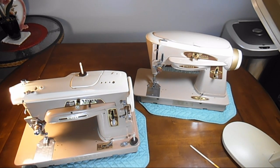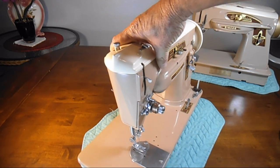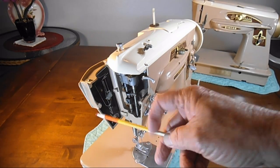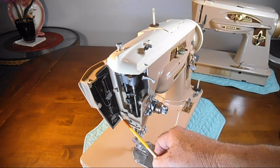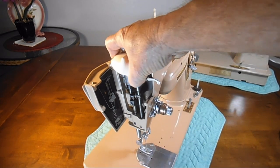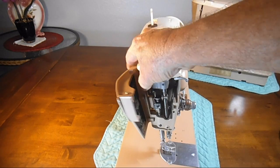Continuing the comparison now spotlighting the 403A Special — a closer look at the build and features. This swing-open nose plate — the front end plate — has metal painted with the upper thread path and how to run the bobbin thread.